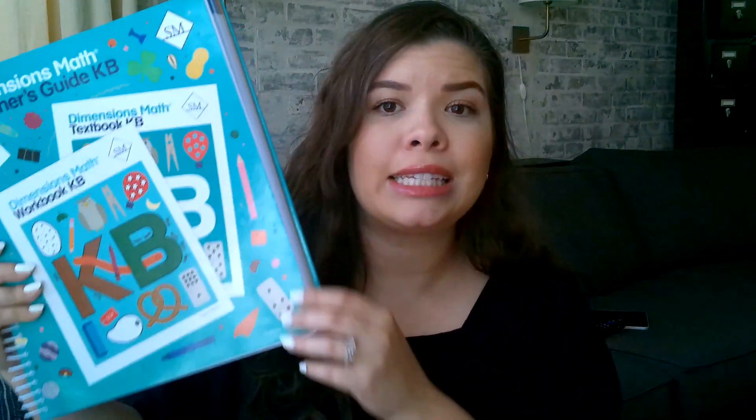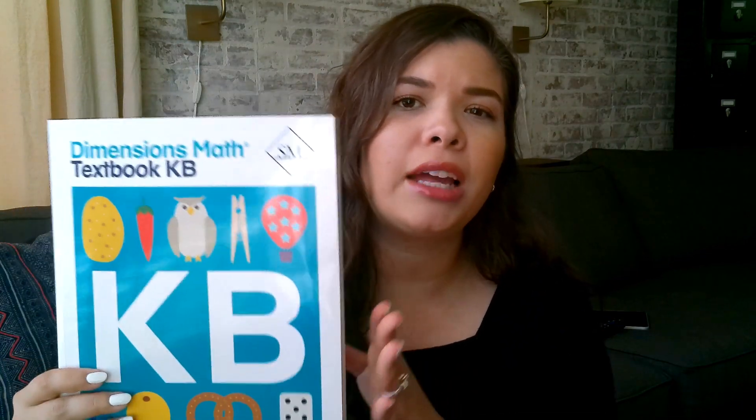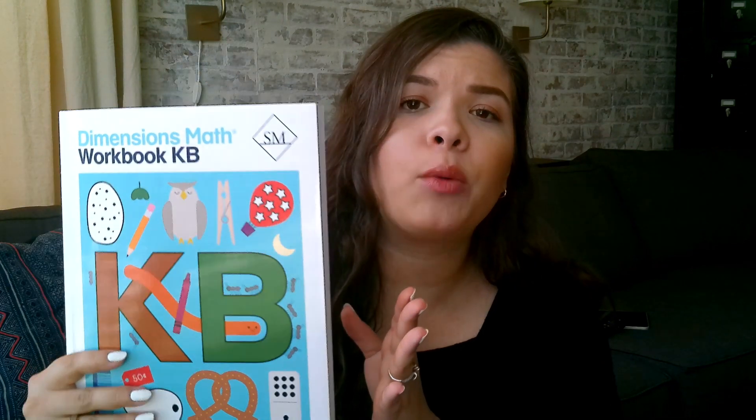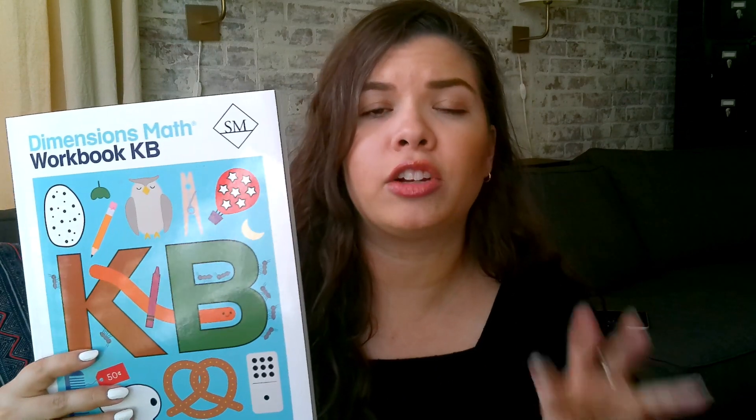For each semester, you will need a teacher's guide — these are spiral bound. You'll need a textbook, which is your main book used for lessons with your child. And then you'll also need a workbook, where you do practice and review of what you've covered in your lesson. It's also a good opportunity for your child to try some work independently.